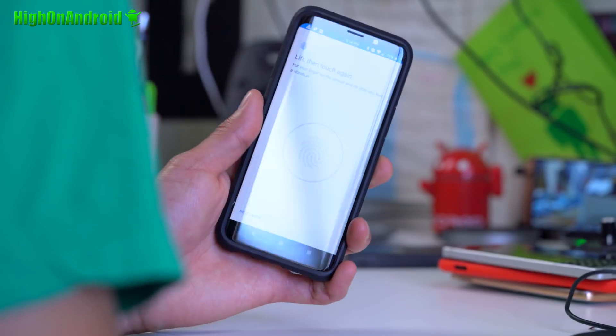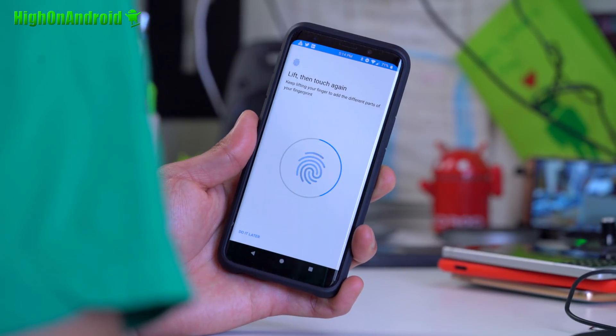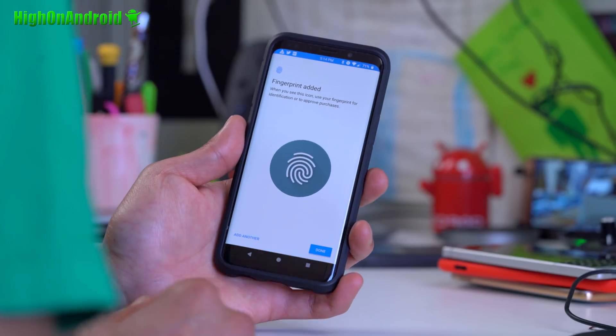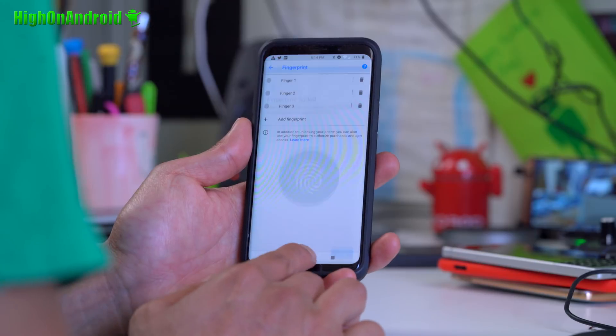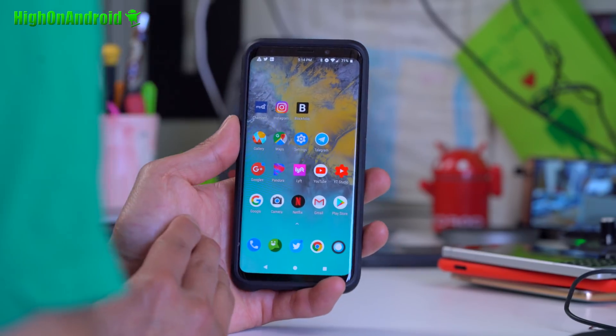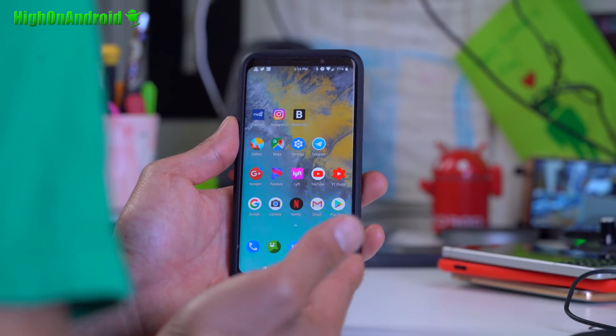Let me show you — I'm going to go ahead and swipe. Look at that: two swipes and boom, you're done, just like the regular Galaxy S9, which is really nice. Even though this is an AOSP ROM, you're not going to get any Samsung features — no Samsung anything.